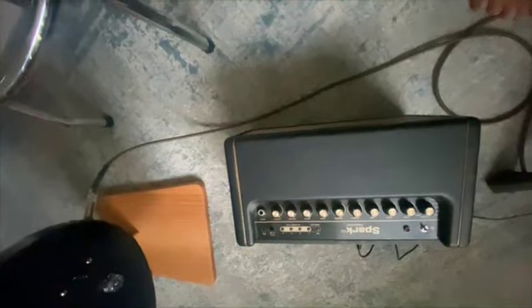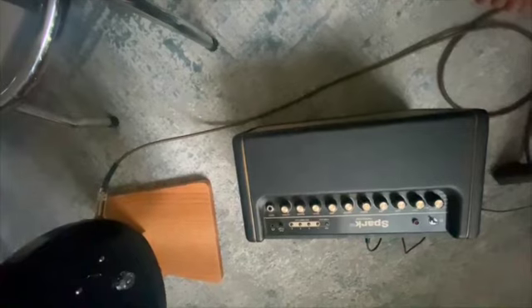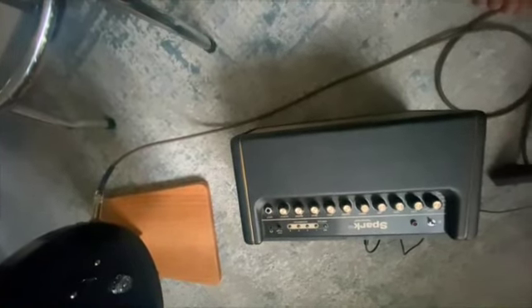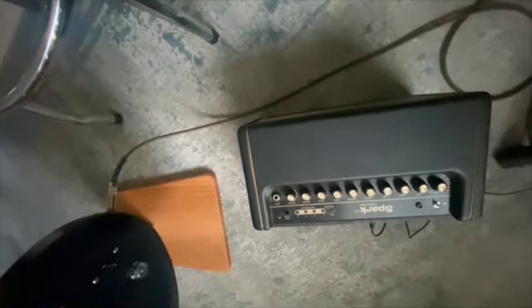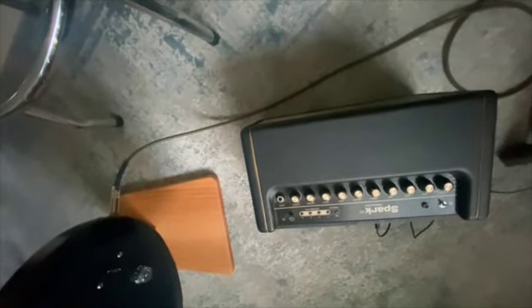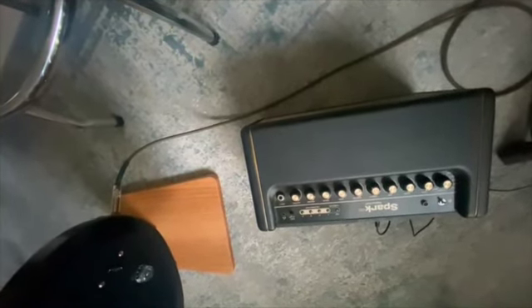Positive Grid also made some higher-end stuff called the BIAS system, which was designed for recording guys to tweak their sound to infinite possibilities and get exactly what they wanted on their recordings. Now some of the other features on this Spark 40 — I bought this in 2019.